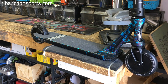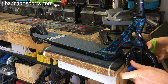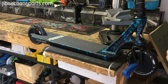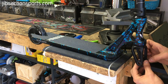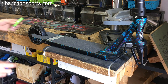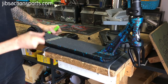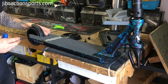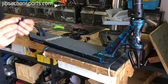For step one we're going to remove the wheels off your scooter and we're also going to pull the spacers out. Once the front wheel is out, make sure you pop the spacers out of the fork. Now we're going to remove the rear wheel. Once the rear wheel is out, make sure you pull out these spacers.